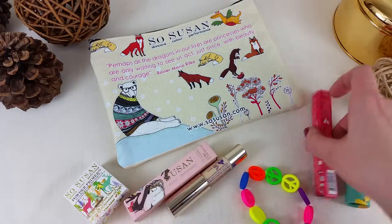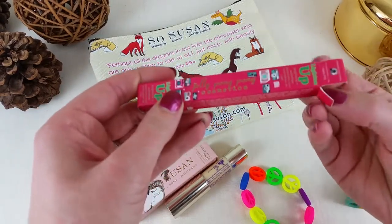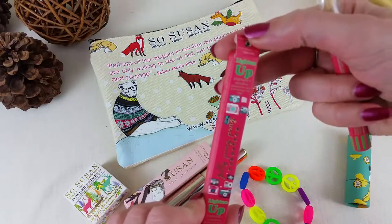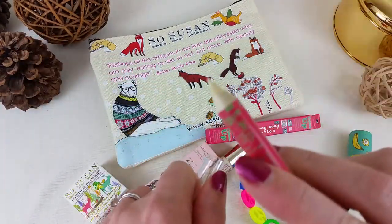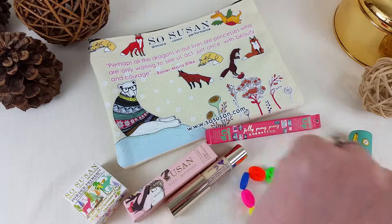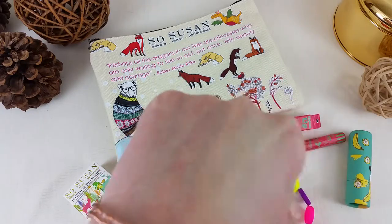Next we have from Jelly Pong Pong — which is owned by the same SoSusan company — a Lighten Up brightener and water liner pencil. It's a wooden pencil, a color for your waterline. It's pretty skin-colored, at least my skin color — basically white as a ghost.